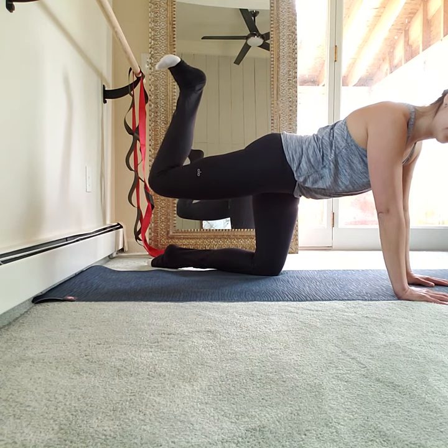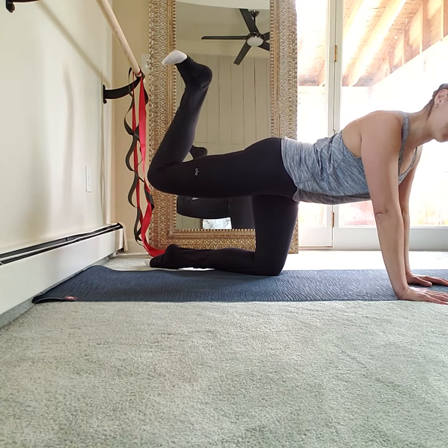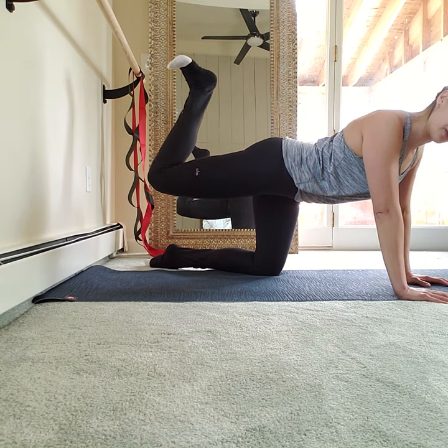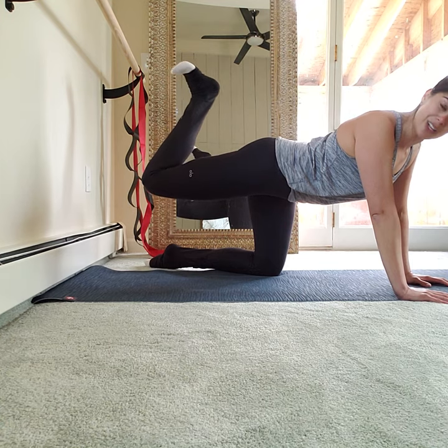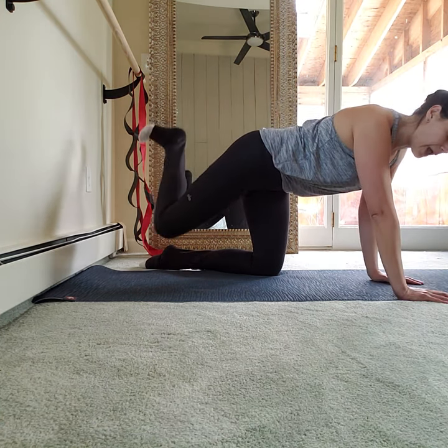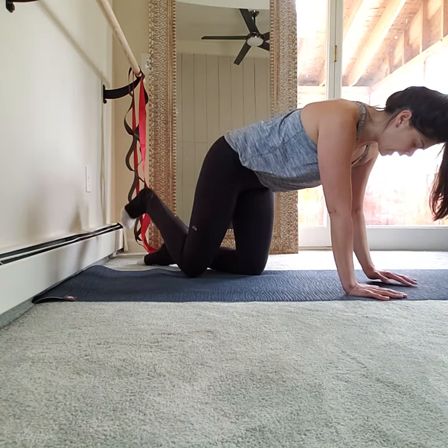Up and in. Up and in here. My belly's kind of trying to stick out, my back is arched — it almost feels like I'm getting a nice stretch in my upper body. We don't want that. We want to pull our belly in, tuck your hips under. Up and in. Up and in.